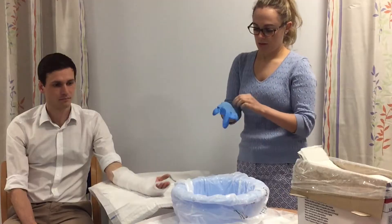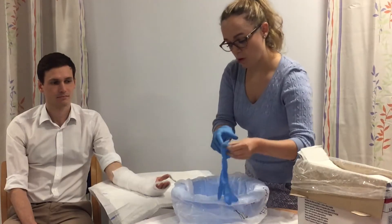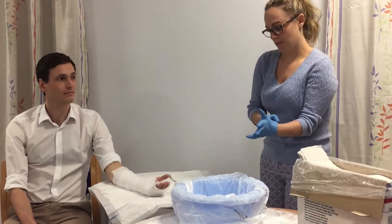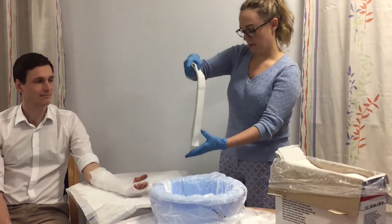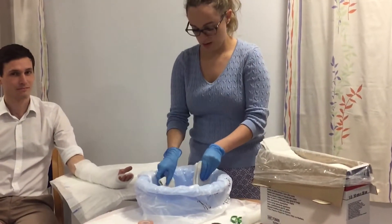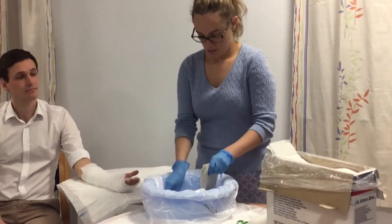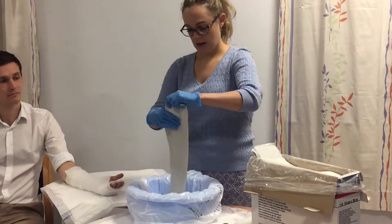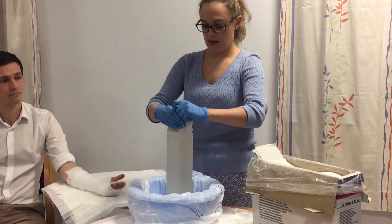The next step is where we need our gloves, because we're going to put the plaster on. We need this bowl of warm water — don't forget to tell the patient it's going to heat up, or they might panic. We take the plaster and just dip it in the water; you don't need too much water, just make sure that it's nice and moist, and then drain off any excess.